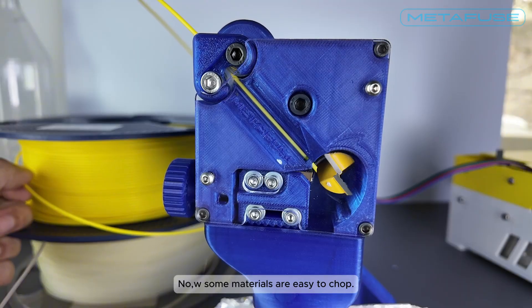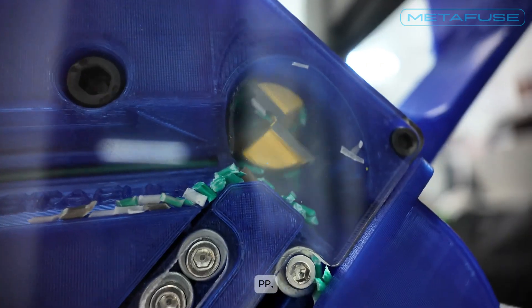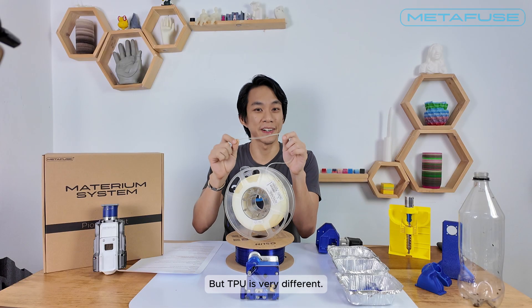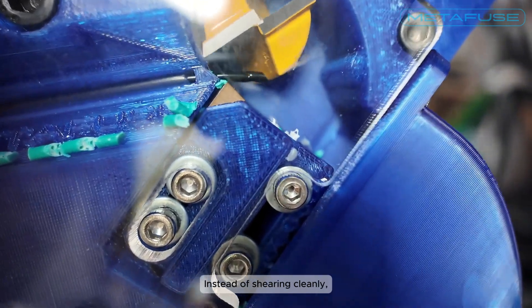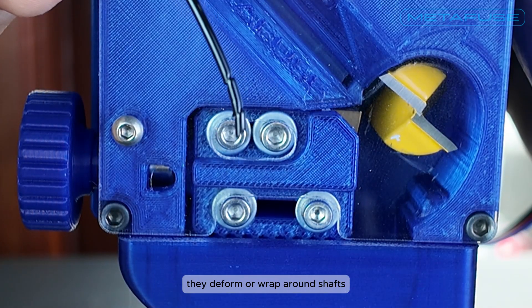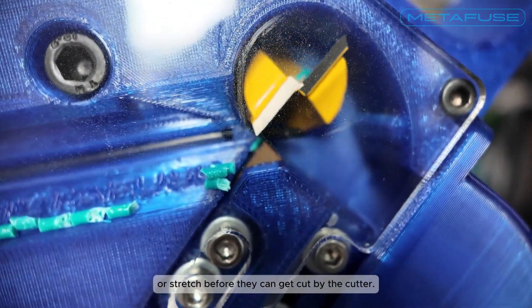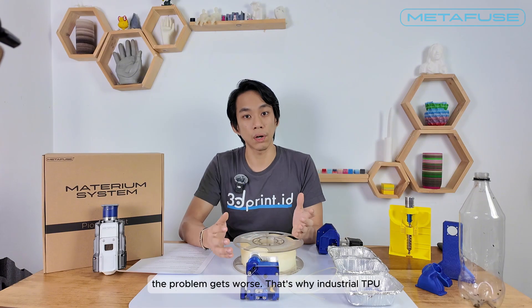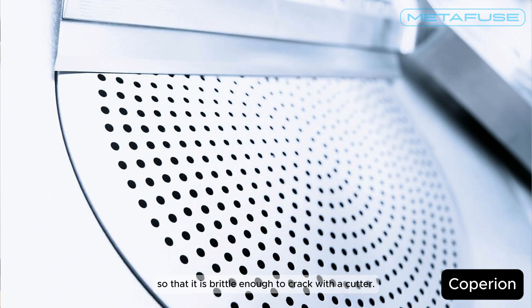Now some materials are easy to chop — PLA filaments, ABS, PETG, PP — they behave. But TPU is very different. TPU is soft, elastic, and heats up fast. Instead of shearing cleanly they deform or wrap around shafts or stretch before they can get cut. And the softer the grade of TPU the problem gets worse. That's why industrial TPU pelletizing is usually done underwater, to bring their temperature down so that it is brittle enough to crack with a cutter.